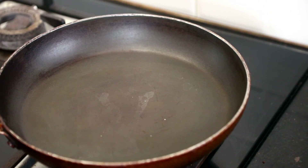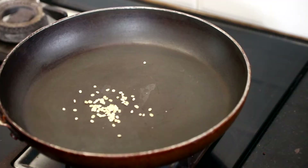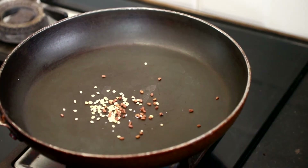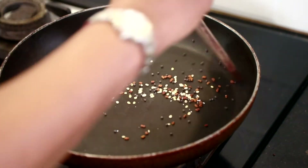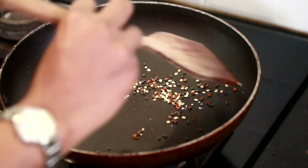First I am going to dry roast 3 ingredients. Let's heat the pan first. Once the pan is heated, add ¼ tsp white urad dal, ¼ tsp fenugreek seeds, and ½ tsp mustard seeds. Keep the flame low and dry roast this for a few seconds. Switch off the flame and transfer this into the grinder.